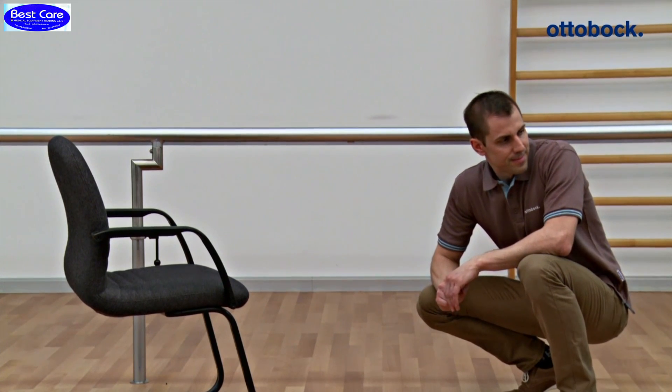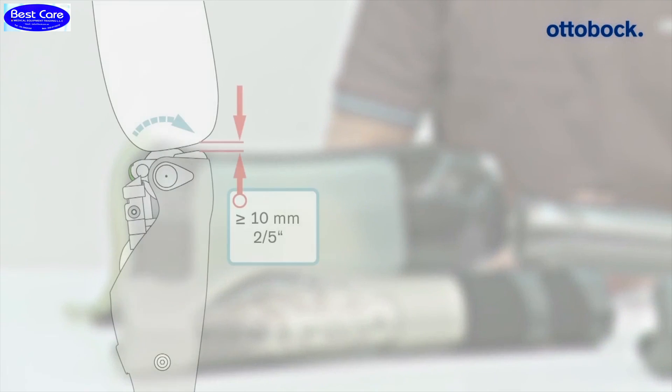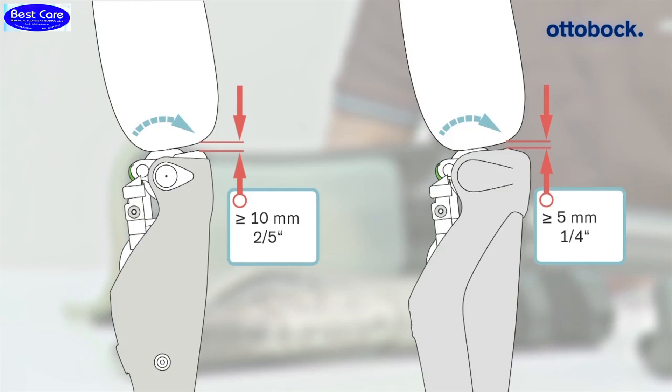If a C-Leg 4th protective cover needs to be installed later, the required safe distance between the prosthetic socket and main electronics increases from 5 mm to 10 mm. This is necessary as an installed protective cover reduces the available space by 5 mm.